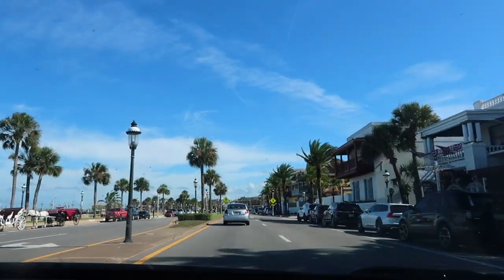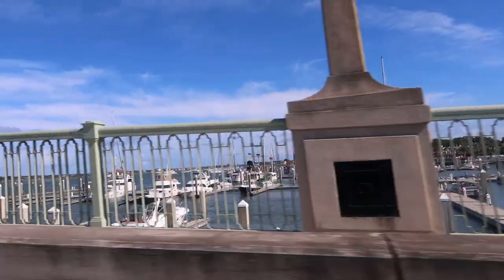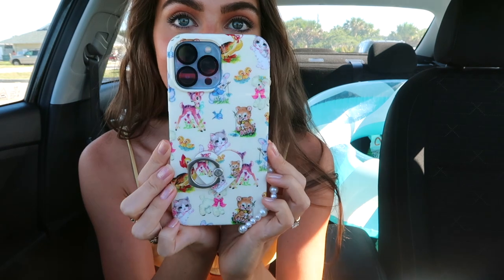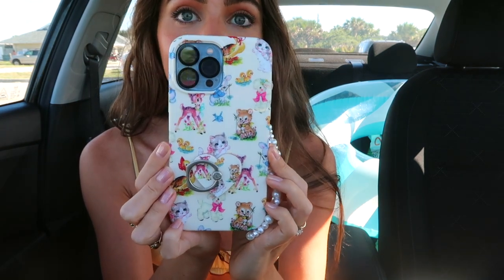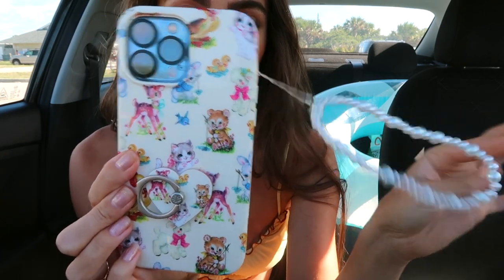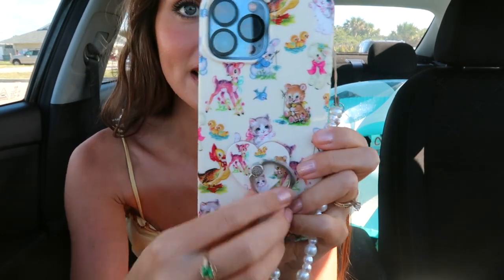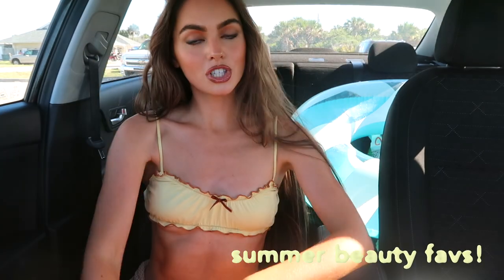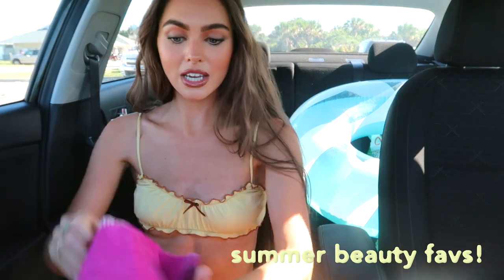We're headed to the beach — cheers! Tyler headed out on the beach while I had a call I forgot about. Speaking of phones, look at this phone case — it's by Velvet Caviar and it has like vintage animals on it. I also got one of these little dangly things that I've wanted. I'm obsessed! I wanted to share more summer favorites since that's kind of the theme of this video.